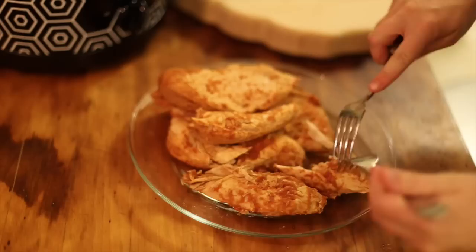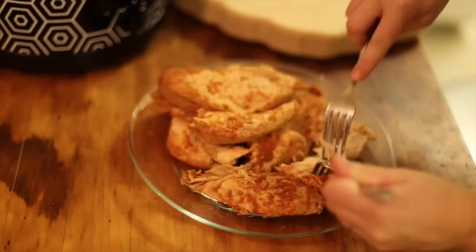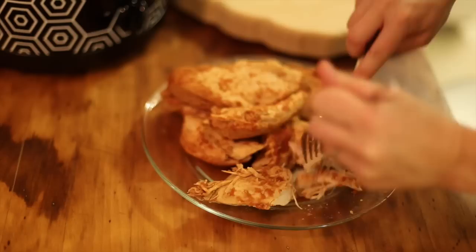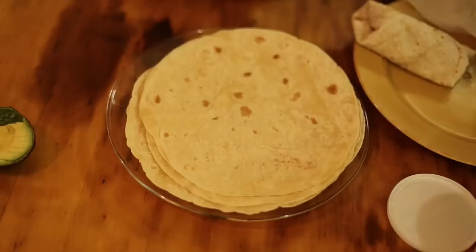The meat is ready and it's just falling apart — it's so juicy. So I'm just going to shred this and return it to my sauce that's still in the slow cooker. The way I shred my chicken is I just take two forks and separate it just like this. I'm going to return this to the slow cooker and cook it for about another 10 to 15 minutes so it can soak up all the juices into every little crevice of the meat.